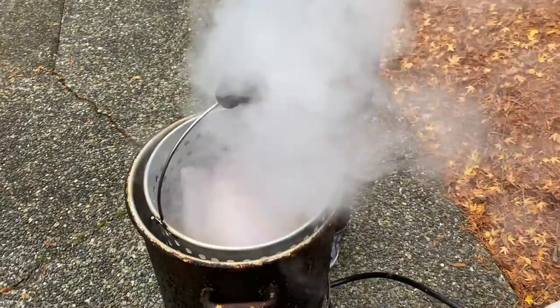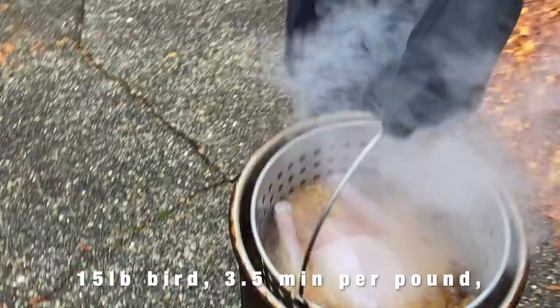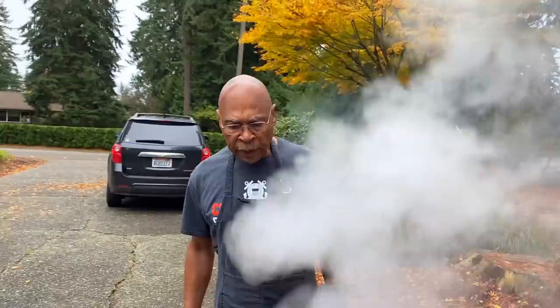I love the sound of that — that sizzle. This is a slow process. It's a 15-pound bird, three and a half minutes per pound, so it should be ready in 52 minutes. Take it out in 52 minutes.